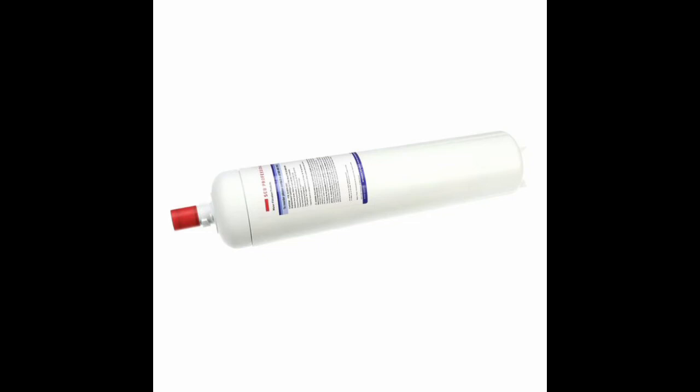For further instructions on how to change a Sharer SEB water filter, please click the link above or navigate to the video page on our website.